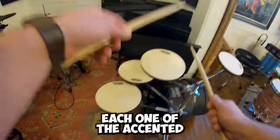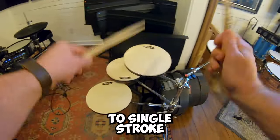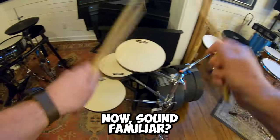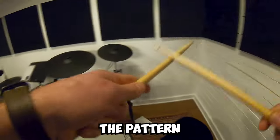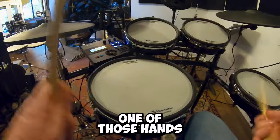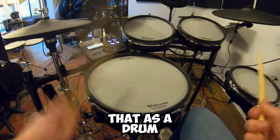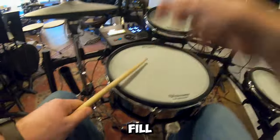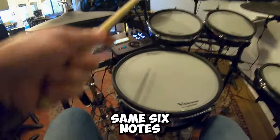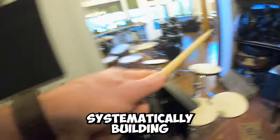Diving deeper, let's make each one of the accented six notes two single-stroke 32nd notes now. Sound familiar? We've turned them into hurtas — the pattern that the bass drum is playing in Meshuggah's song, Bleed. How about moving one of those hands to a tom? Let's use that as a drum fill. It's still just those same six notes; we're just systematically building on them.